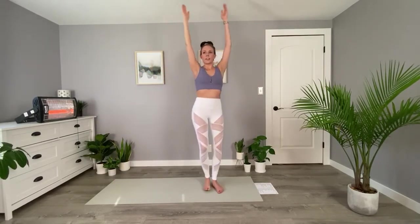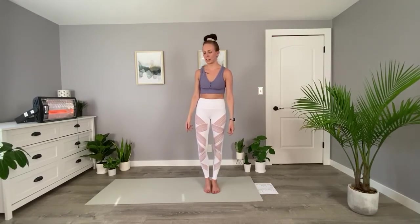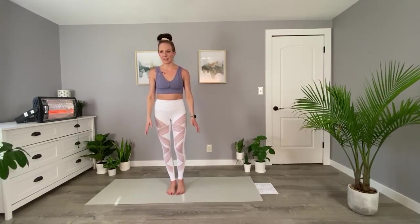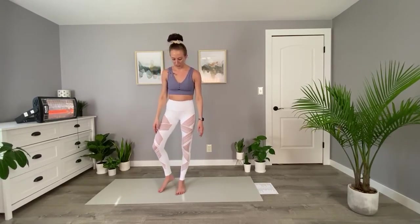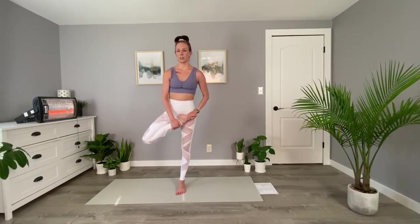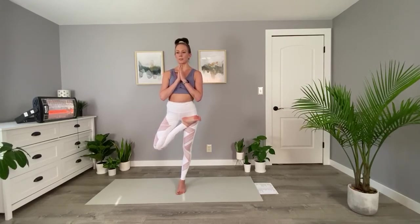Bring your arms up, hands together overhead, and come down into mountain pose. We're going to do tree here. Tree in classic hot yoga is a bit different. Feel free to bring your foot to your calf or your thigh. The full expression is to bring your foot to your opposite hip crease and hold here. Maybe try bringing one hand to your heart, or maybe go for two hands here. Find a focal point in front of you.